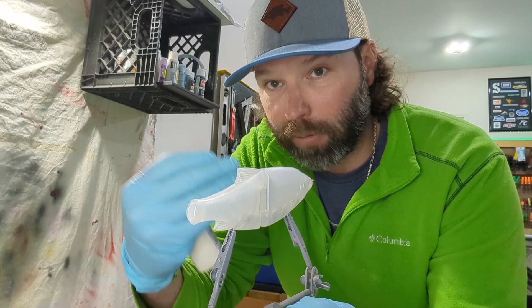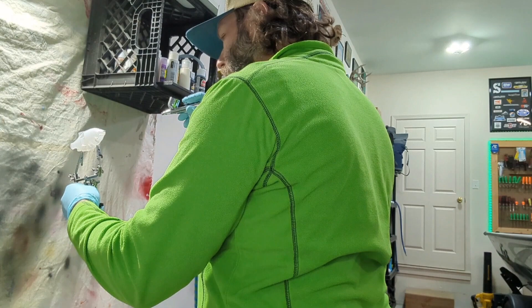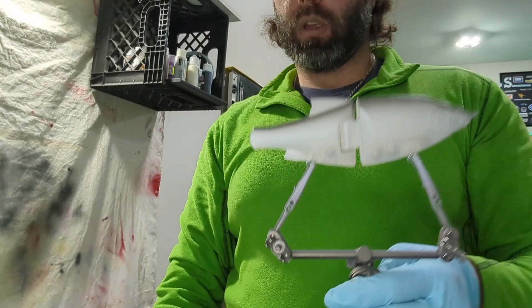Let me mix this up and we'll start spraying. Bones loaded, let's rock. Alright, bone color is done. You can kind of see it — well, maybe you can't, but when you see it finished you're like, 'Oh okay, you were right, it looks good.' Let me clean the gun and get some black on there.